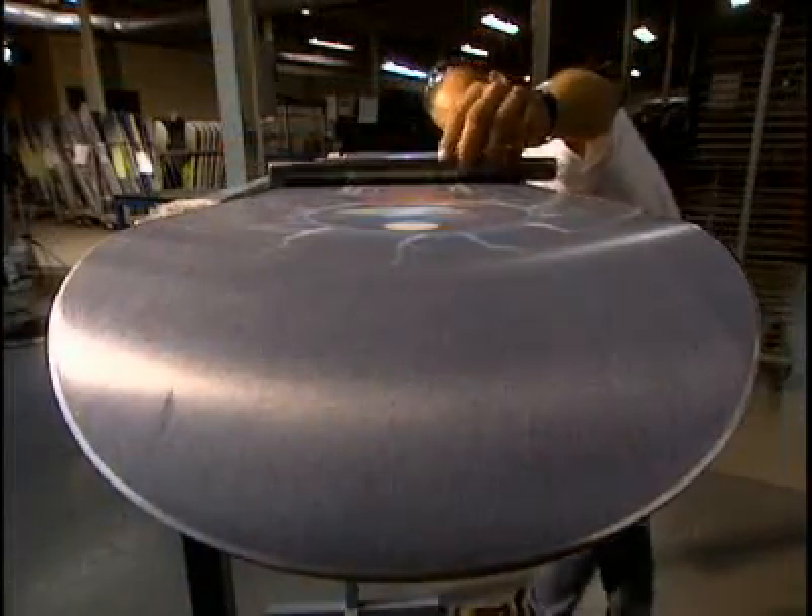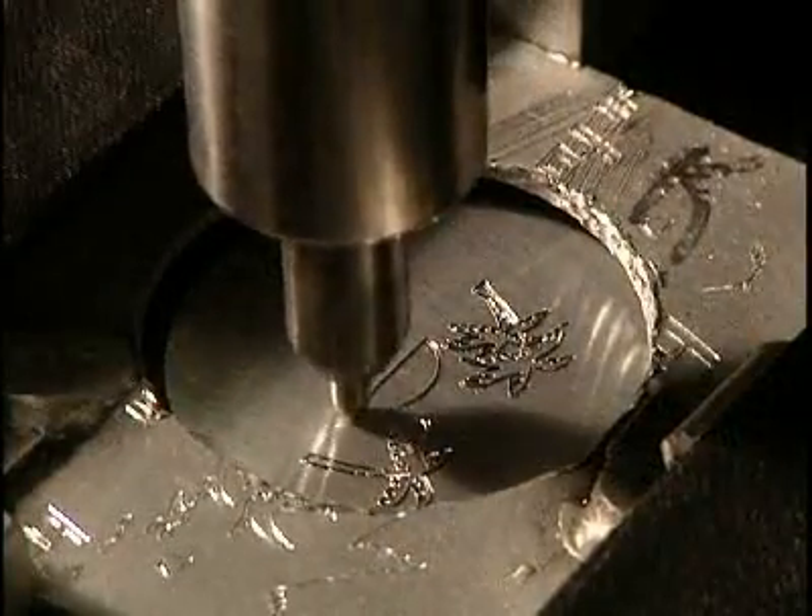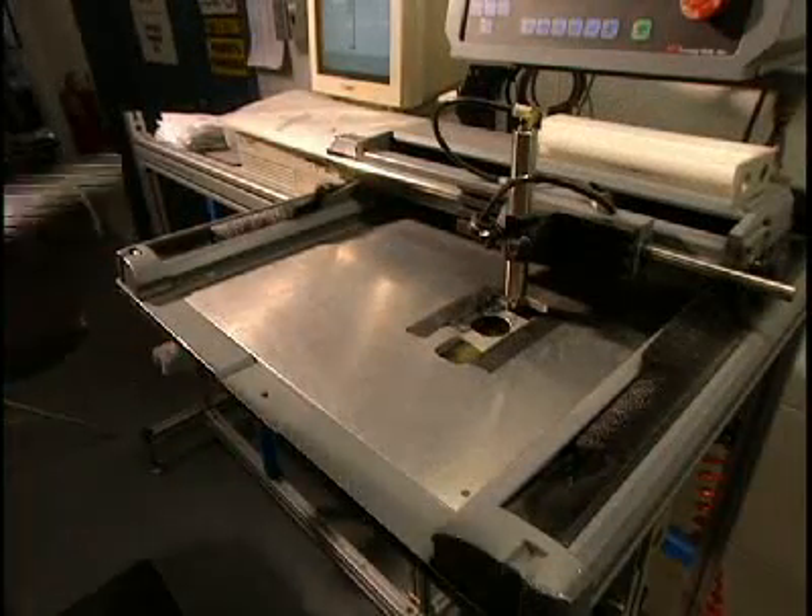The board is checked to see that it's perfectly flat, and a razor blade verifies that the different coats are well adhered to one another. Certain boards get an engraved aluminum insert — a luxury touch.